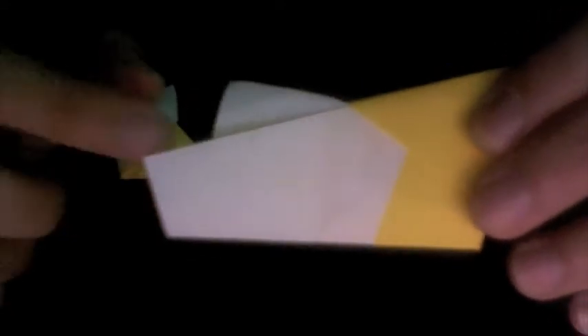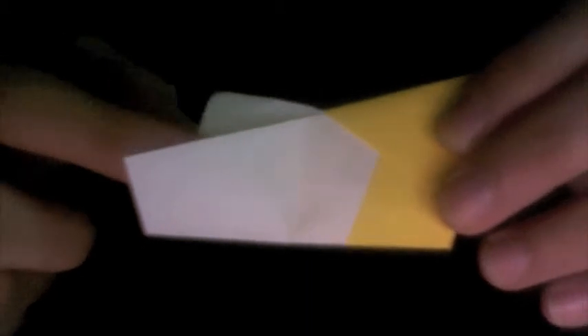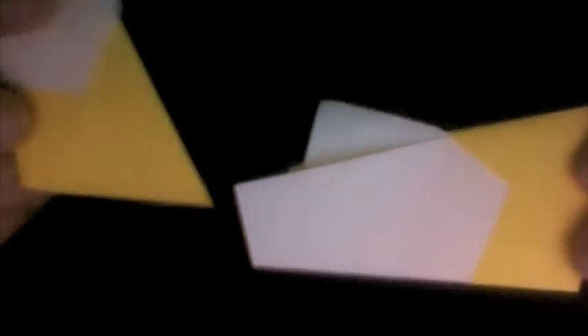We can actually insert a flap of another unit under that layer — that's exactly what we're going to do. Take your other unit, positioned the same way with the bottom portion horizontal.